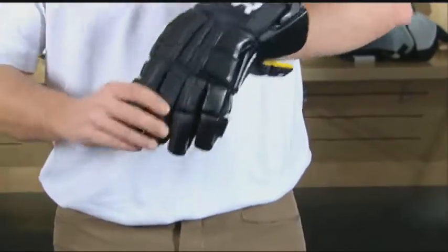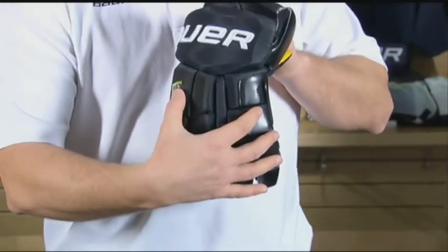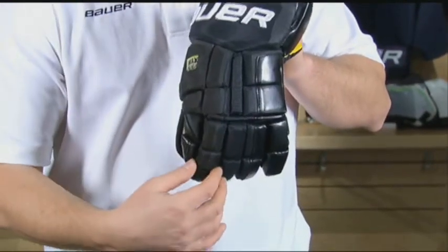The Supreme Total One Glove is the third generation of anatomically fitting gloves. What it means to be anatomical is more form-fitting to the hand. It's a little bit more sleeker through the cuff, the back roll, and the finger region, sitting closer to the body.